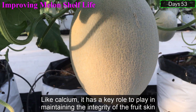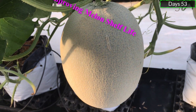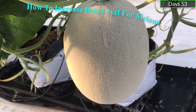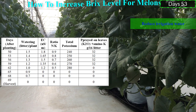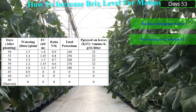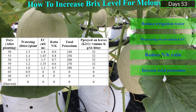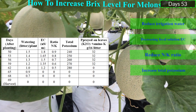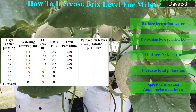How to Increase Brix Level for Melons. Reduce irrigation water. Decrease the nutrient solution EC. Reduce the nitrogen-to-potassium ratio. Increase total potassium. Spray potassium oxide and amino potassium on leaves.